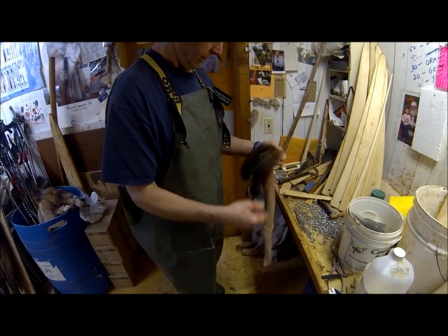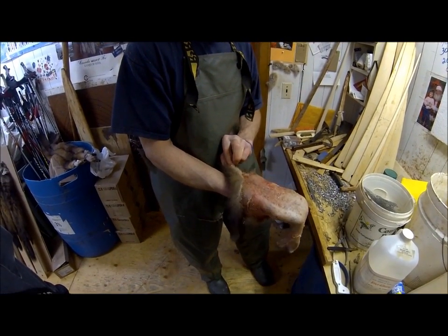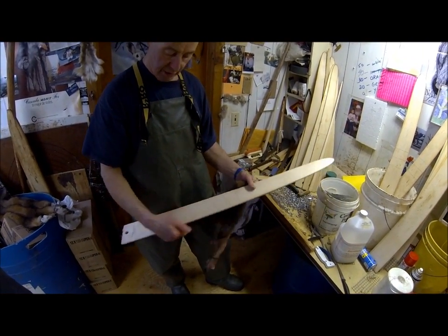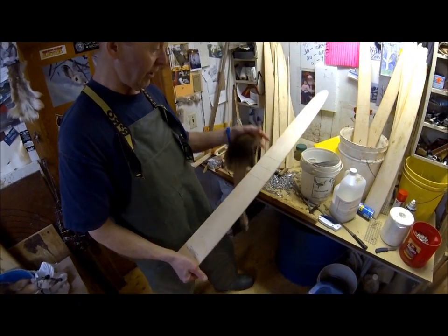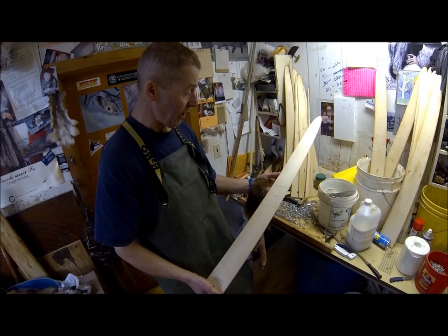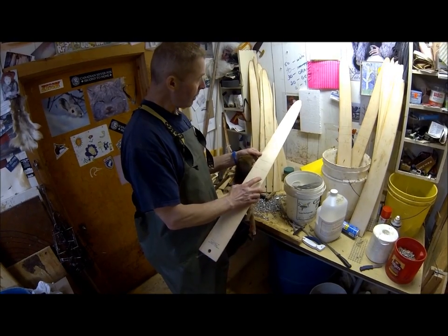Right now we have a male marten caught by a big land trapper. One of the most important things is to try to get a board that's the right size for the animal you're going to board. Here's a sample of the board that Fur Harvesters have been selling at the depot.